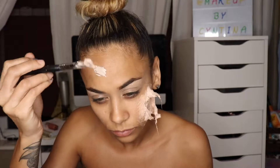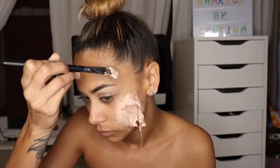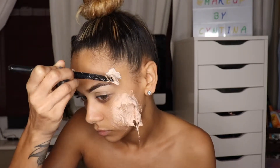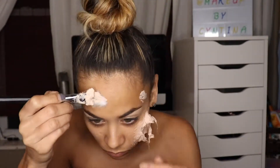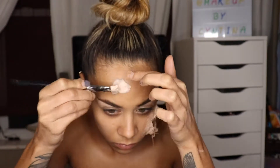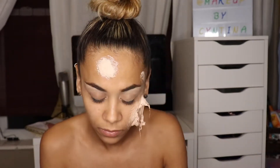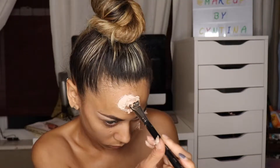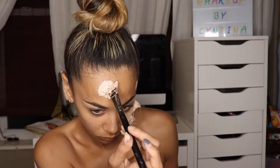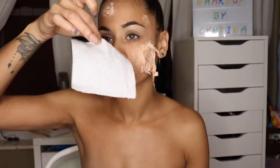I want to add more wounds to my face, so I'm going in on my forehead with a little more liquid latex, and I'll also do another one on the side of my face. I'm adding cotton on top of the forehead wound, applying more liquid latex on top, and evening out the edges before cutting. Unfortunately I pulled too much off when I cut, so I just layered some more liquid latex — no more cotton — and let it dry.